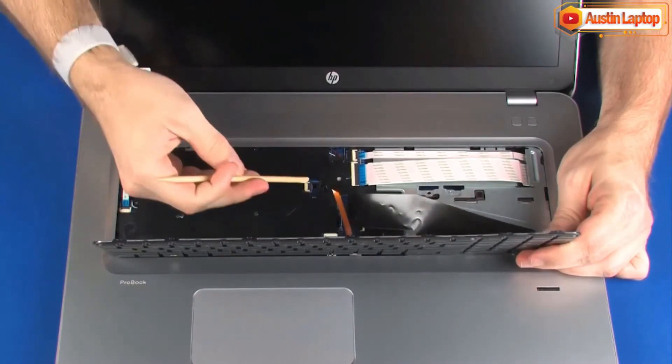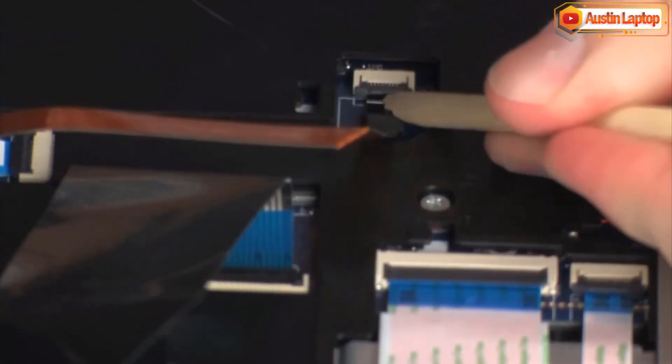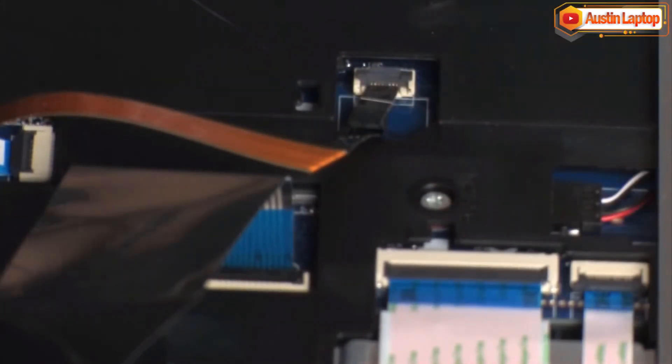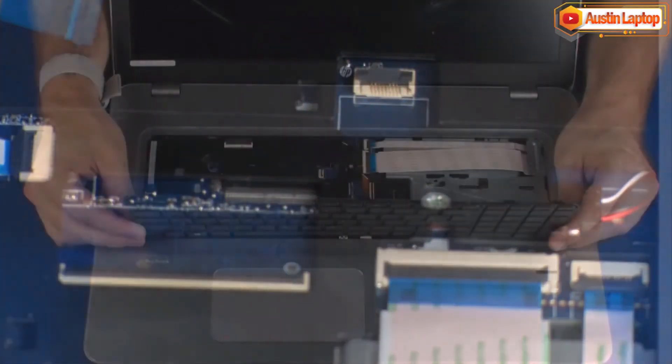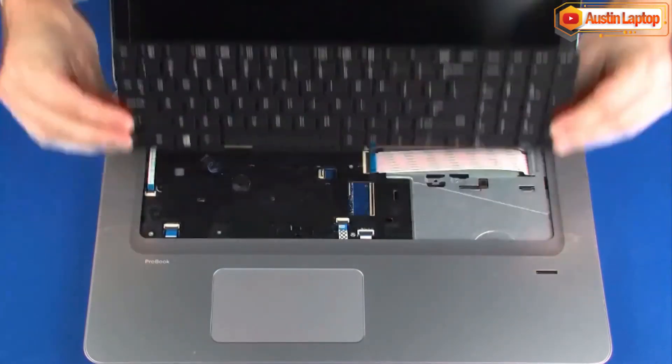Using minimal force, lift the locking bar up on the keyboard backlight ZIF connector and disconnect the keyboard backlight ribbon cable from the system board. Remove the keyboard from the base enclosure.